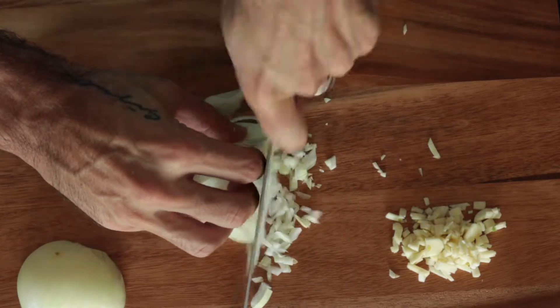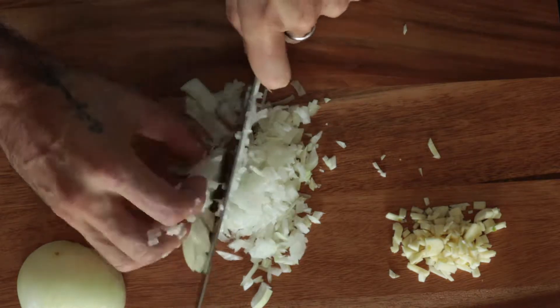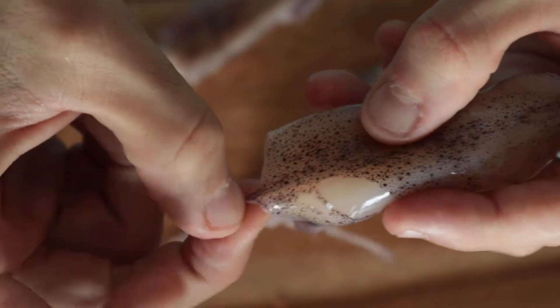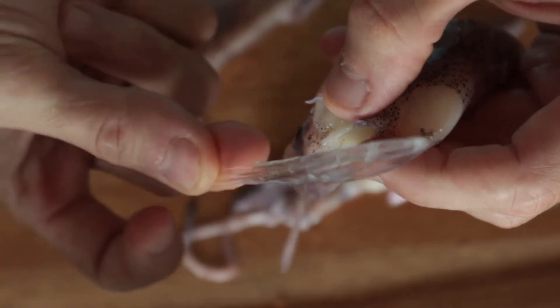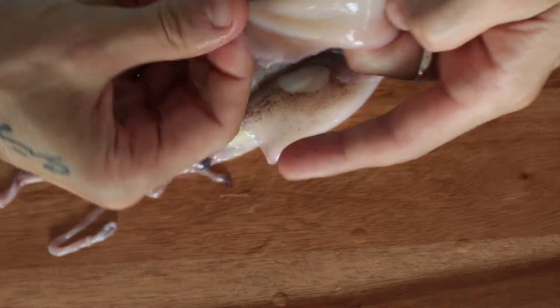I have a little bit of dough. I'm going to add it to the dough. Add a dough. Let's get started.